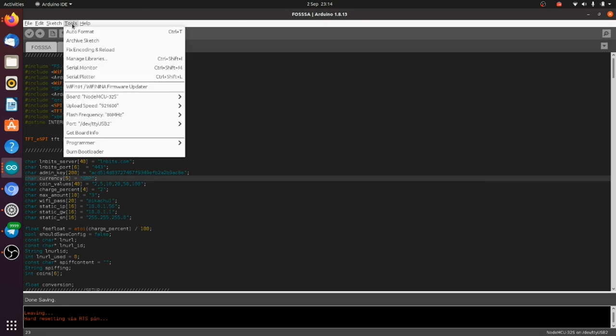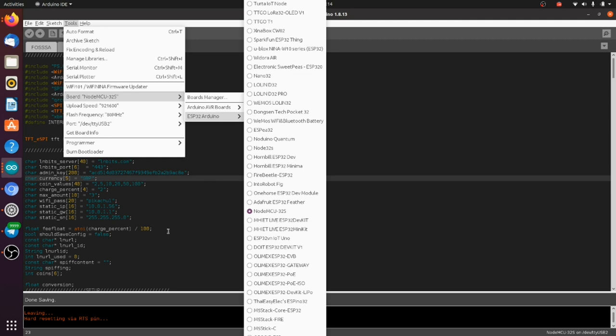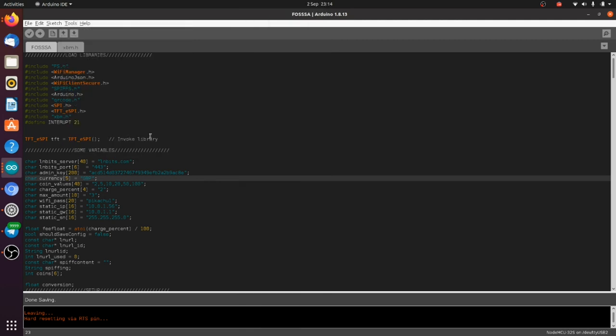Once you do install it, since you're using the NodeMCU32S, you can select that board from the ESP32 boards list. That also comes pre-packed with a whole bunch of libraries we're going to be using, such as WiFiManager, WiFiClientSecure, SPIFFS, and file systems. So we don't need to install anything there — or Arduino SPI. The only things we need to install are ArduinoJSON, which will parse the JSON document we get back from our LNbits installation, and TFT_eSPI.